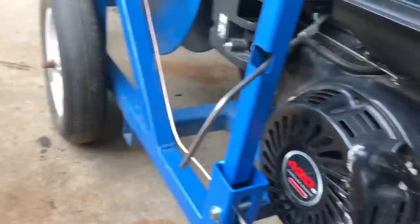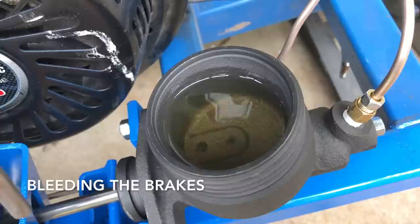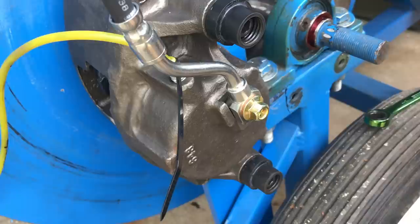I've got some DOT 3 right here. I'm going to open up this little bit down here and we're going to pump it. And we have our first leak, so I'm going to keep that full.